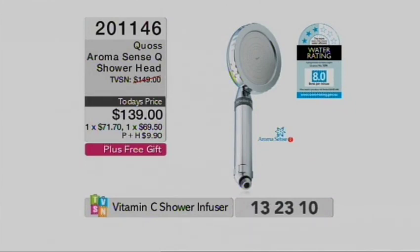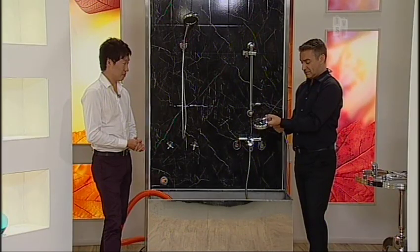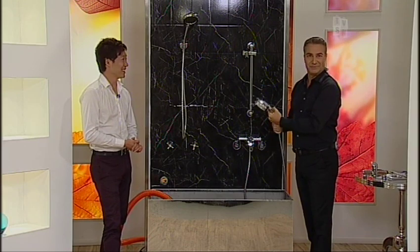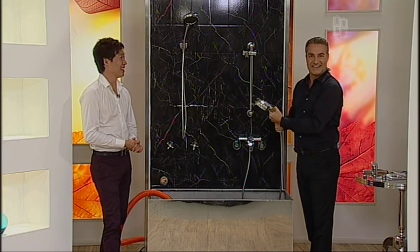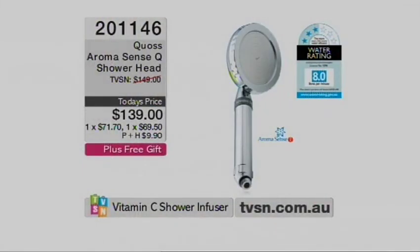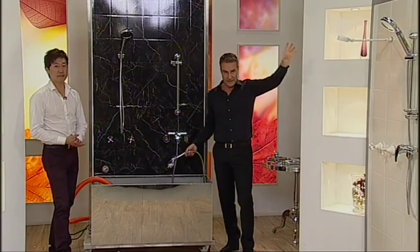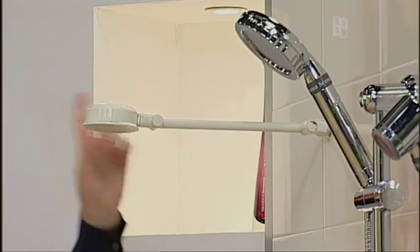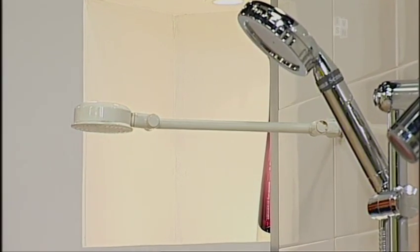If you want to replace with the full system, you have to get the full set — or of course you can get the Freestyle or the Aura. So you've got three options: the Freestyle, the Aura, or the first one before it sells out. The one we've got here is the $139 one — just the shower head. You're not getting the bracket, you're not getting the hose. You just need to have your own hose and bracket.